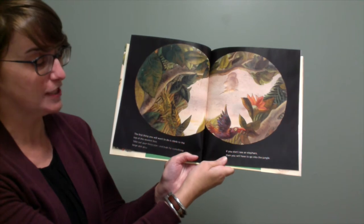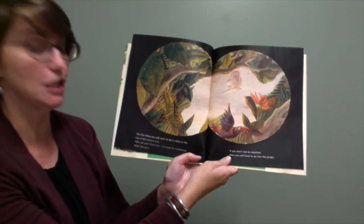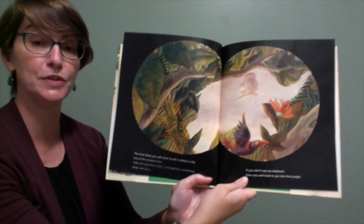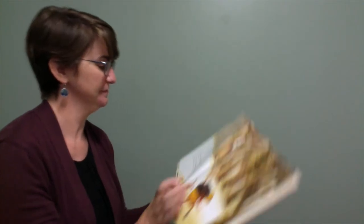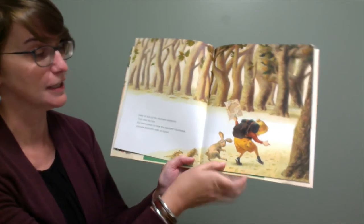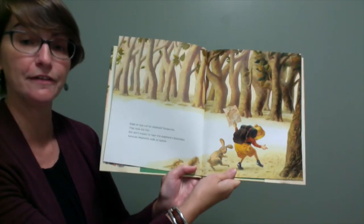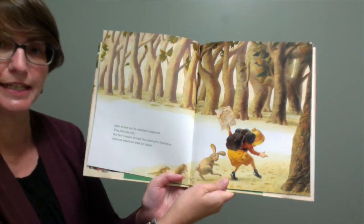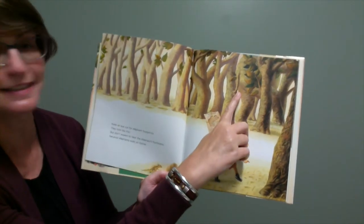The first thing you will want to do is climb to the top of the nearest tree, take out your binoculars and look for something large and gray. If you don't see an elephant then you will have to go into the jungle. Keep an eye out for elephant footprints — they look like this, see the picture. But don't expect to hear the elephant's footsteps because elephants walk on tiptoe. I see an elephant in this picture — do you see the elephant? That's right. Right over here you can see the elephant's legs and the elephant's little tail.